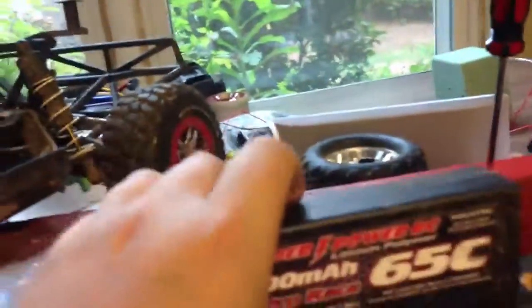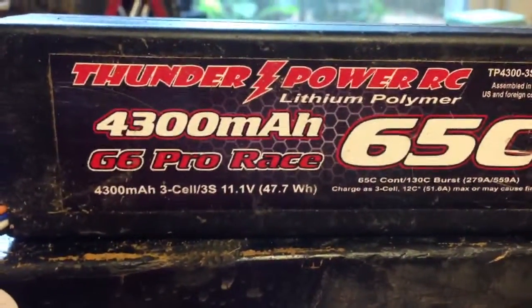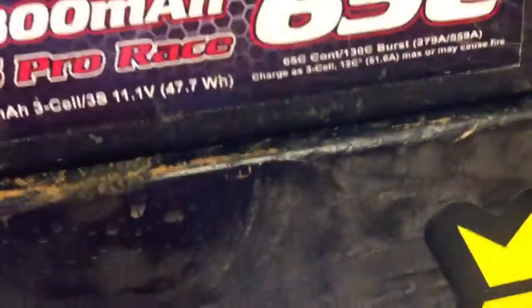This is Diablo's level 3 upgrade. This is the Thunder Power RC 4300mAh G6 Pro Race 11.1V battery. This is a beast of a battery — it's ginormous.